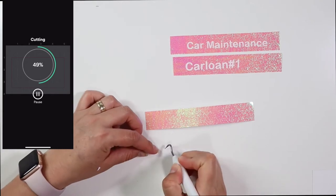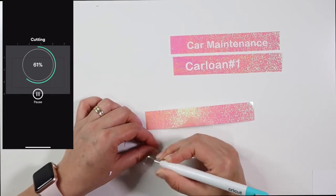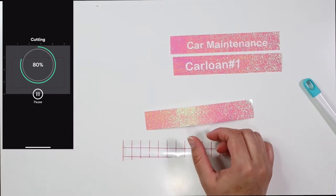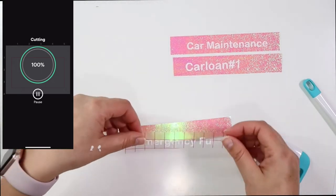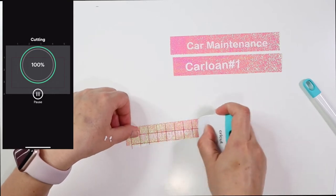I'm going to be putting the lettering that I made with my Cricut — I made a couple of different ones, personalized for myself: car maintenance, car loan, water bill, sewer, all of the bills. I am currently using these cash envelopes, and you can see them in my last cash stuffing video.